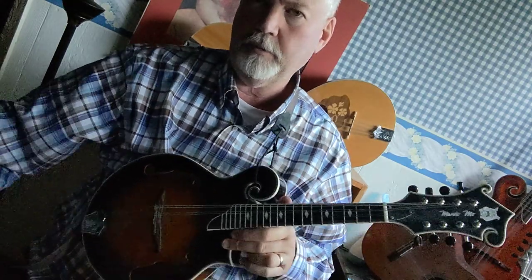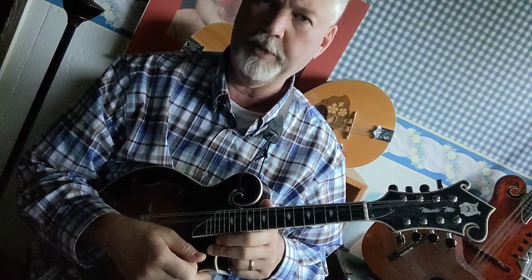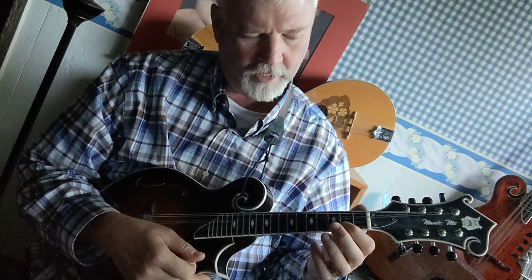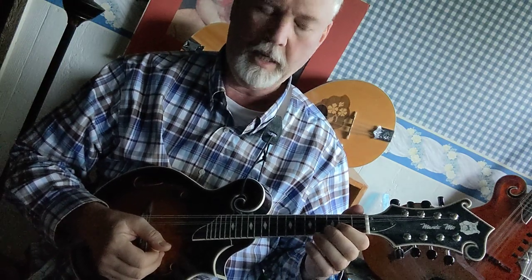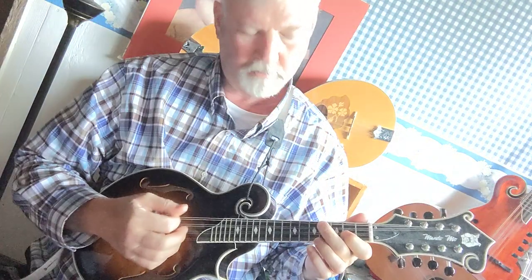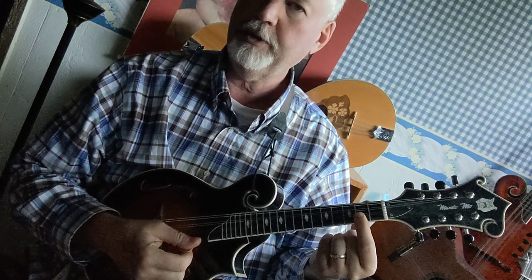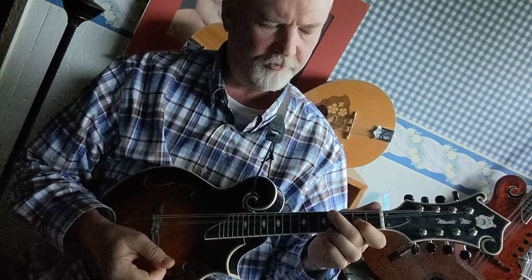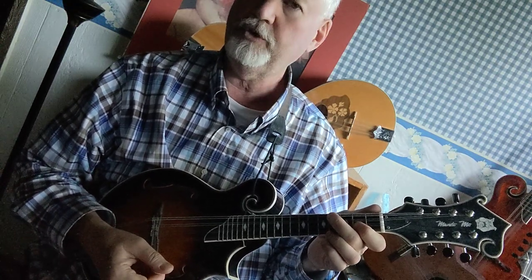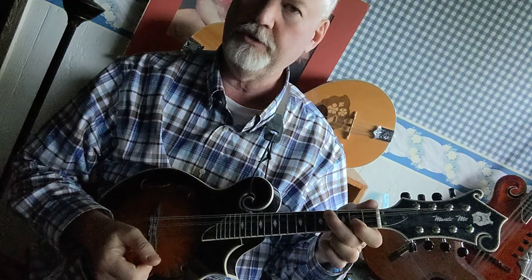The first way is by playing just the one and the five notes of the B major scale, so we have B and F sharp. You've got B, first finger, second fret, A string. F sharp, first finger, second fret, E string. B, second finger, fourth fret, G string. And F sharp, second finger, fourth fret, D string.